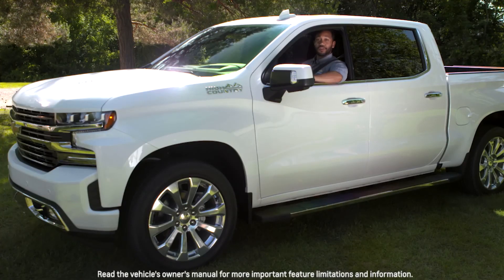If you have rear passengers or cargo, Silverado's rear camera mirror can help improve your view. See your owner's manual to learn more.